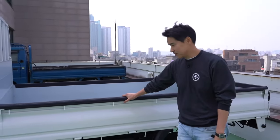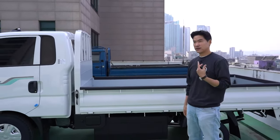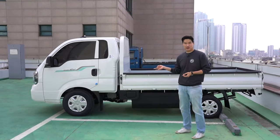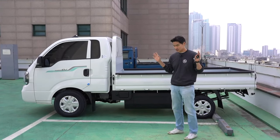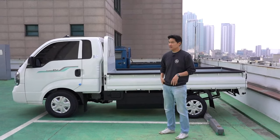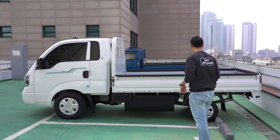The Korean government is giving out a crazy amount of incentives. This is the higher trim — there are only two trims. Direct conversion, this Kia Bongo 3 EV costs about 36,000 US dollars, but the government gives you about 16,000 US dollars in incentives. So you only pay 20,000 for this car, which is a very similar price to a new regular Kia Bongo.